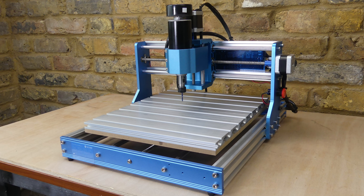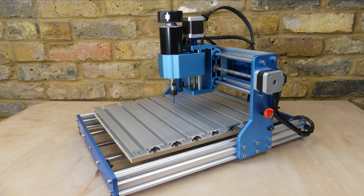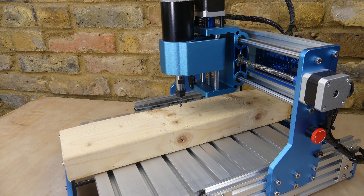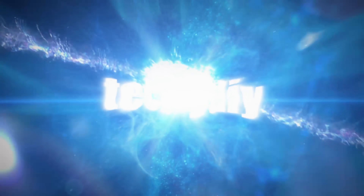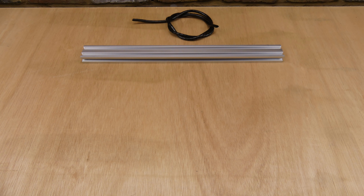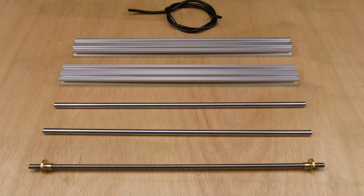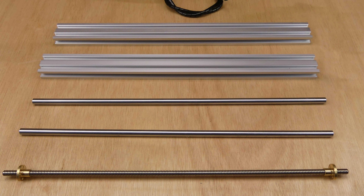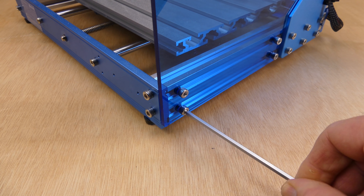In today's video I'm going to upgrade a 3018 CNC, increasing the size of the table, installing a 500 watt spindle motor and increasing the Z-axis clearance height. To increase the table size I'm going to use a SainSmart Genmitsu 3040 Y-axis extension kit. These are available for the 3018 Pro, Prova and MX3. So let's get started.